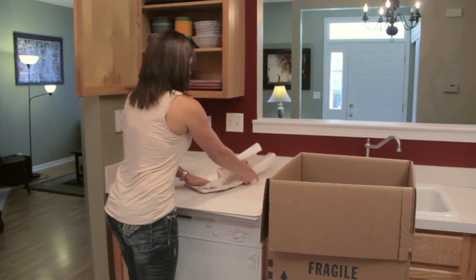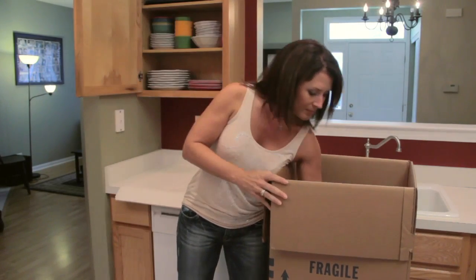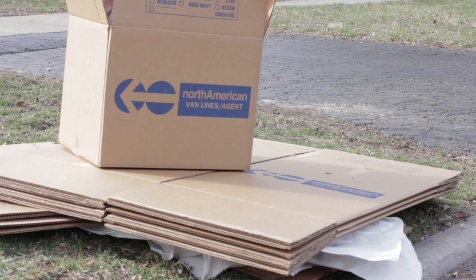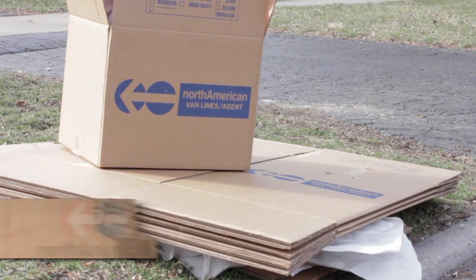Now that you know what materials to purchase to keep your items organized and safe, it's time to talk about what to do with the materials once you've unpacked and moved into your new home. Instead of simply tossing empty boxes, padding, and newspaper into the trash, find a nearby recycling center that will accept newspaper and cardboard. Markers, box cutters, and mattress covers can all be saved for later use.